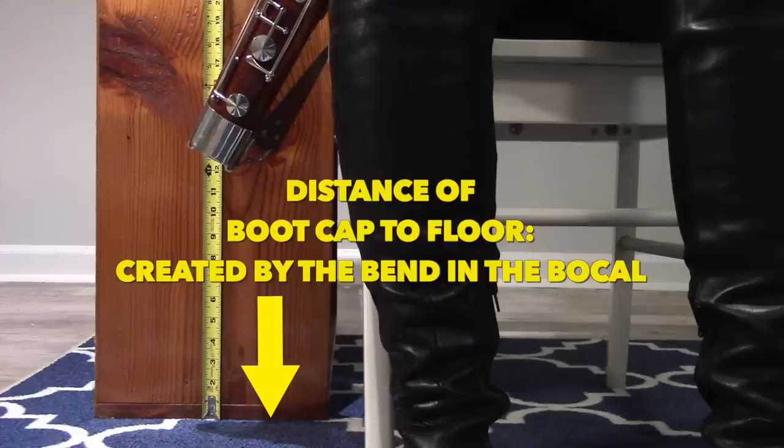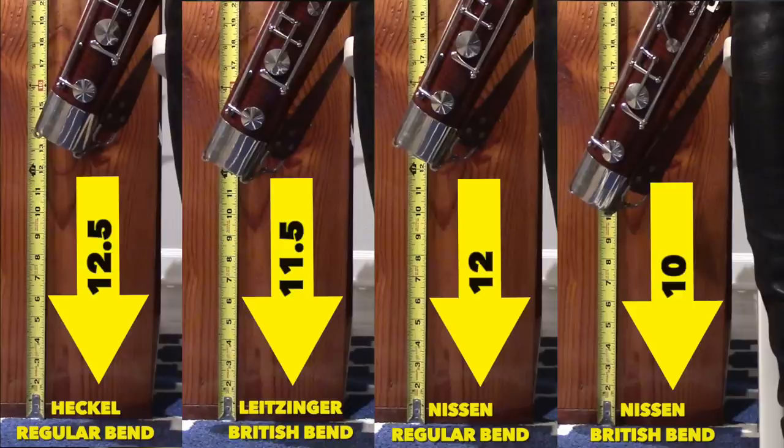The other dimension I'm looking at more and more is how far the boot of the bassoon is from the floor when playing sitting down with the seat strap. This dimension tells me whether I'm going to be playing like a turtle or more like a giraffe — coming in low and allowing me to drop the shoulders, giving me that long neck. As we look at these dimensions, the regular Bend Nissen bocal again falls right in that sweet spot between my Heckel bocal and my Leitzinger bocal. The British Bend, however, is sitting quite low.